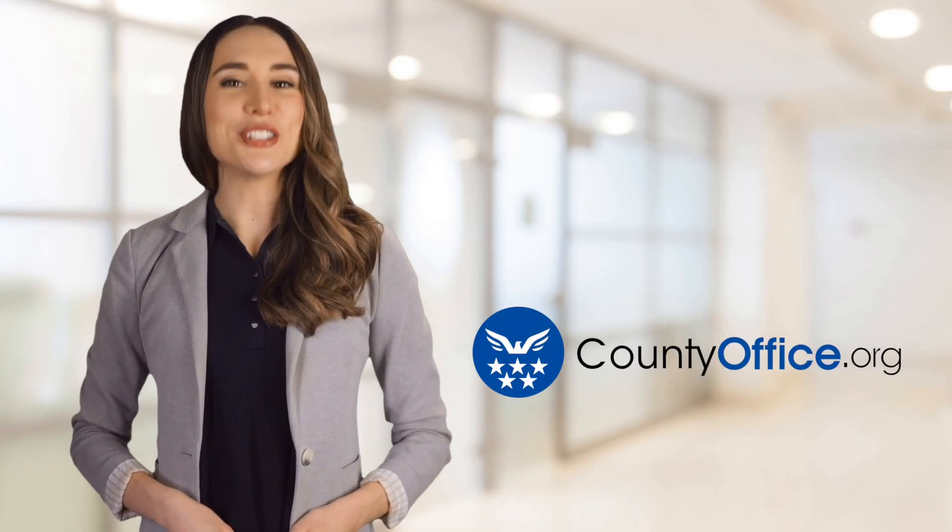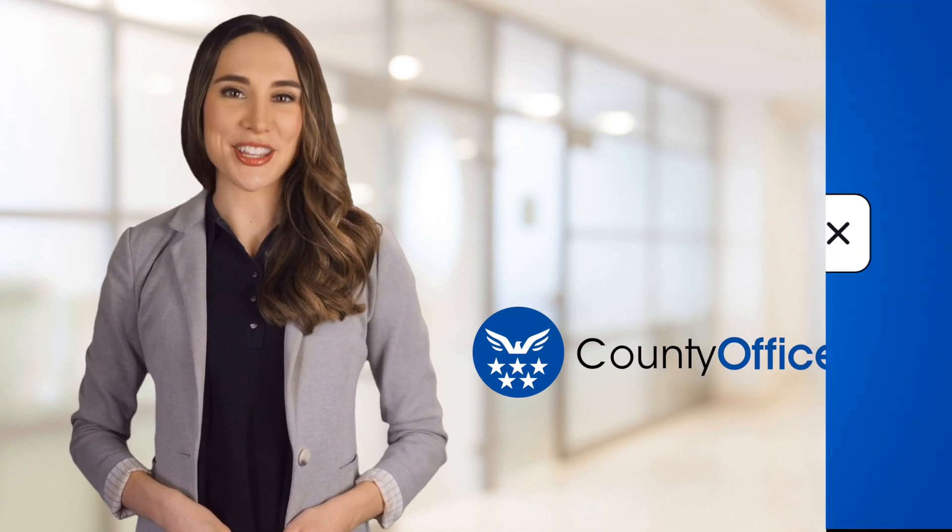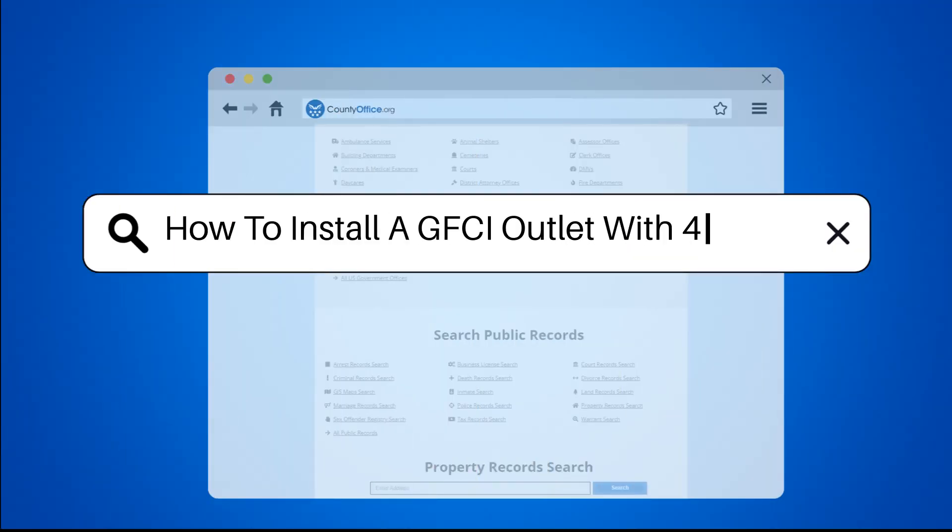Welcome to County Office, your ultimate guide to local government services and public records. Let's get started. How to Install a GFCI Outlet with Four Wires.